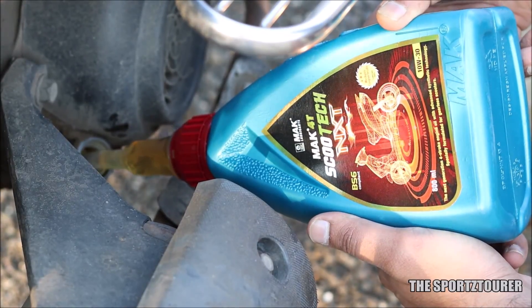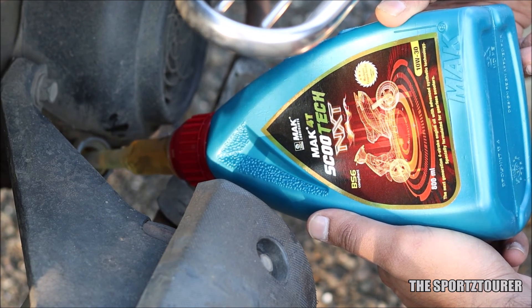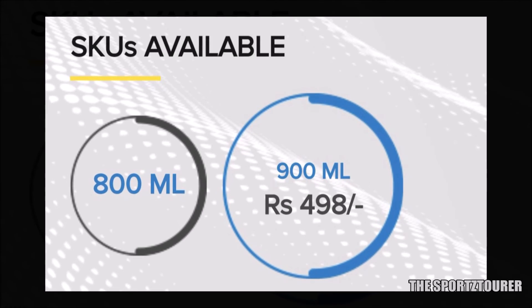Coming back to the Mach Scootech NXT, it comes in an 800ml pack, which should be sufficient for most scooters. But I was happy to see a 900ml option, which is apparently hard to source and is required by quite a few 125cc scooters.